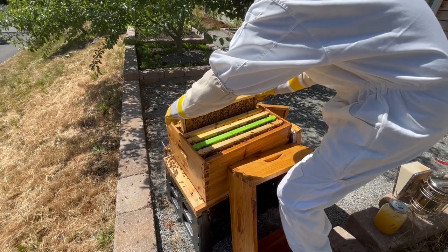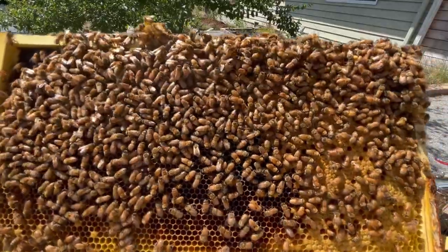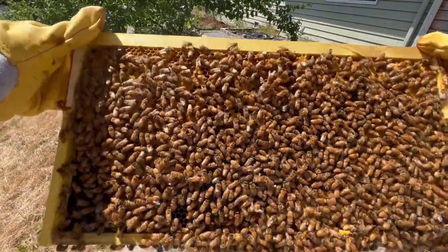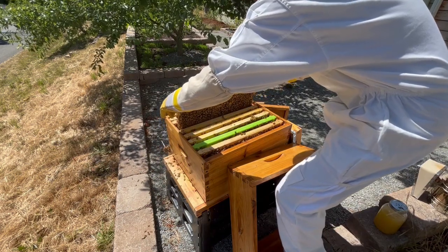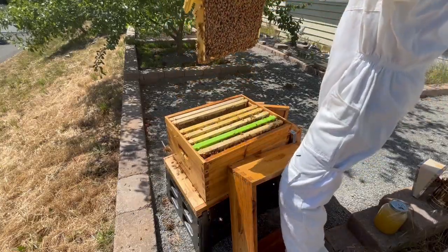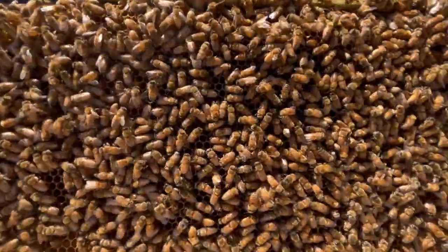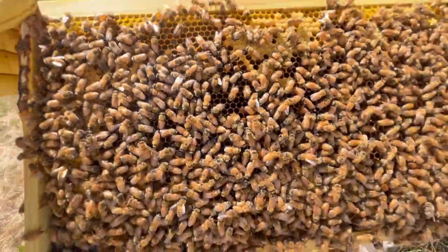Looking at the seventh frame, I can see that there's some capped over brood and a lot of younger larva as well. The comb looks very neat and there's nothing remarkable that jumps out at me. Moving right along to the eighth frame, which is only third from the wall, it's looking really good. It's fully drawn out and there's a mix of brood, nectar, and pollen. I haven't seen the queen yet, and I'm not too worried about finding her this week since I'm not doing anything that could endanger her.